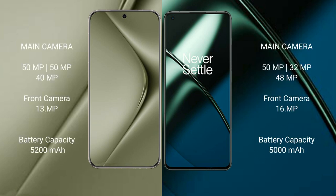Huawei Pura 70 Ultra features a triple rear camera setup of 50MP plus 50MP plus 40MP, and a front camera of 13MP. OnePlus 11 has a front camera of 16MP.